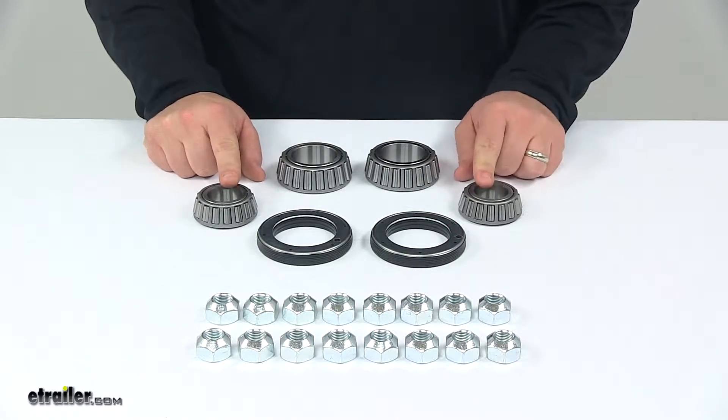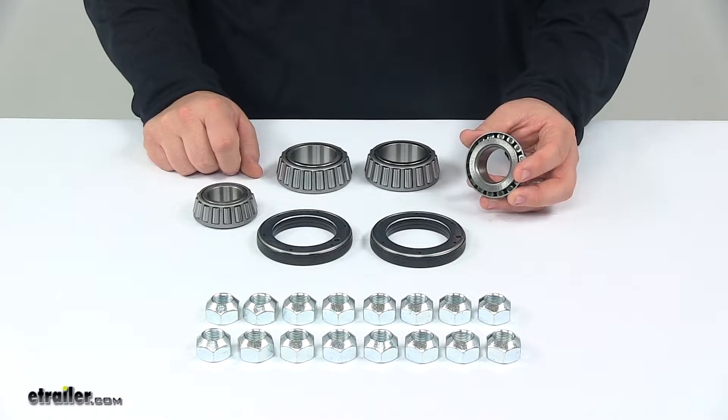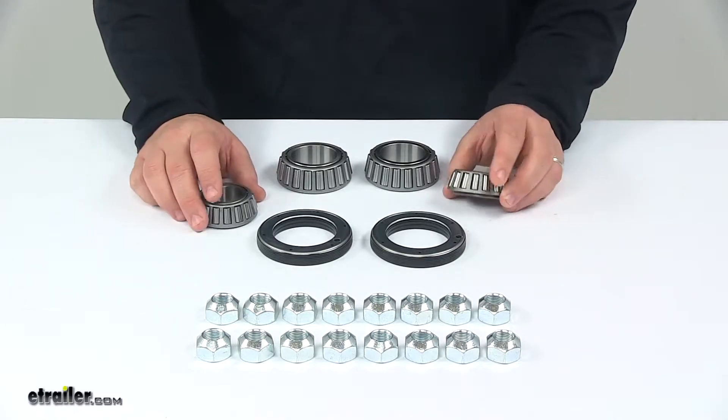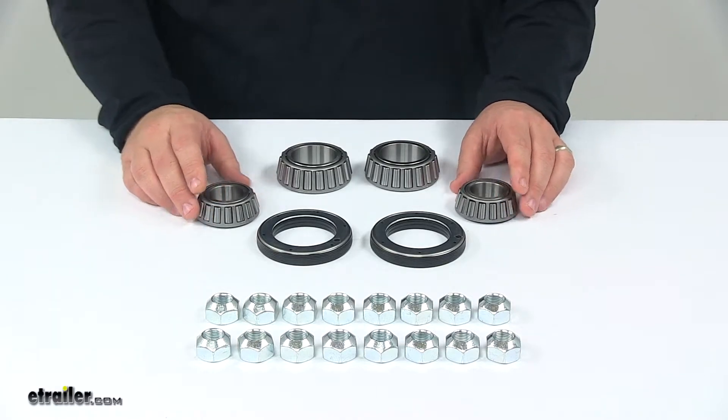The outer bearings are right here — part number on these is 02475, and they are for use with an outer race part number 02420. Races are not included with this kit because they're already installed on newer hub and rotor assemblies.